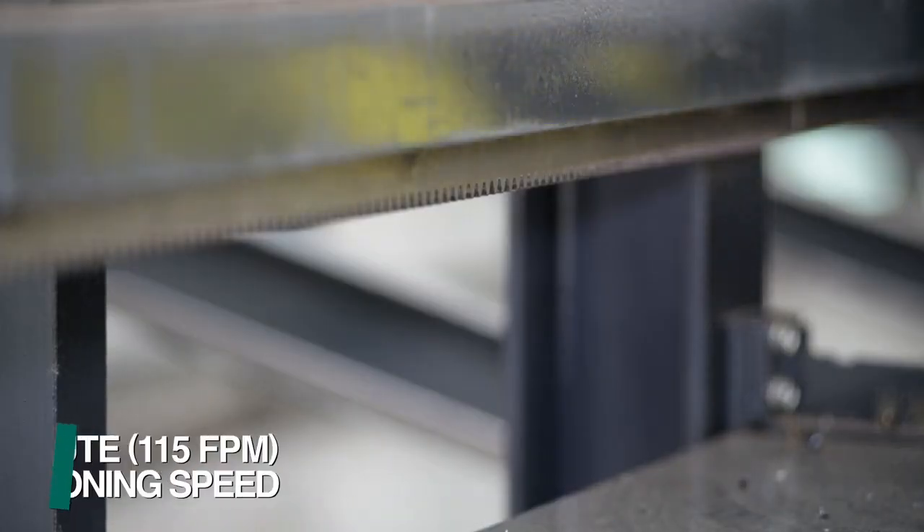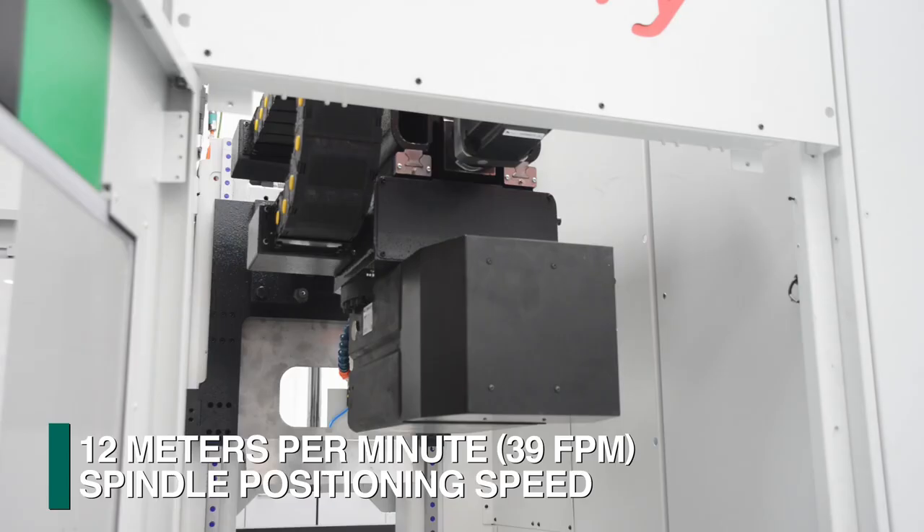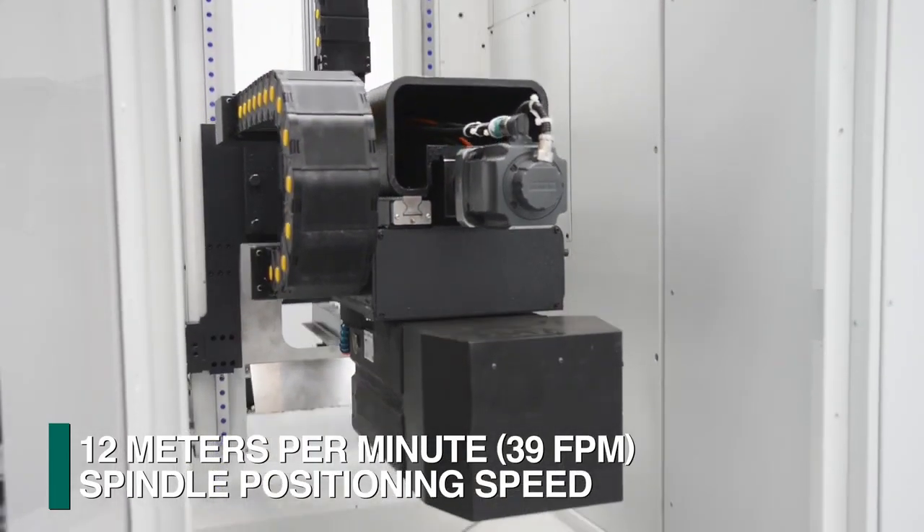A rack and pinion system positions the drill tower at 35 meters per minute, while the spindle is positioned at 12 meters per minute in the Y-axis.